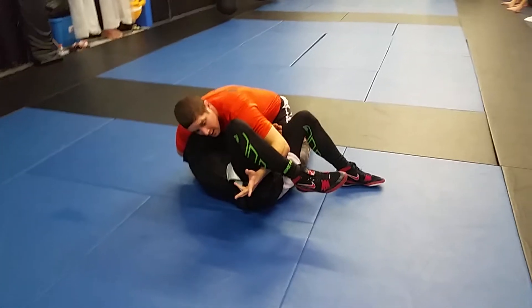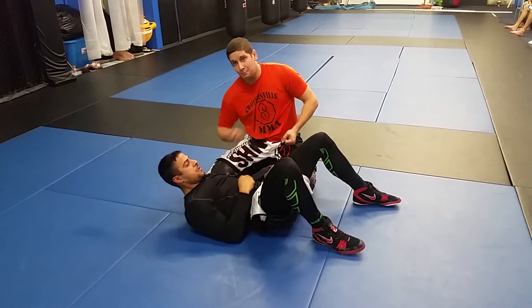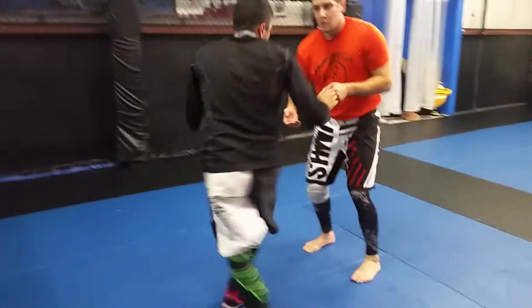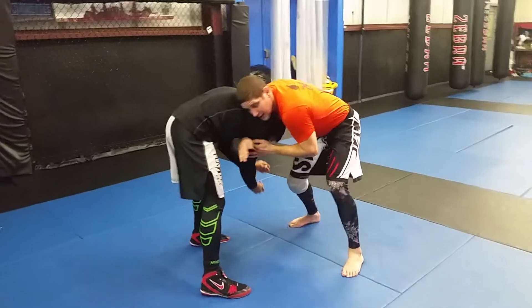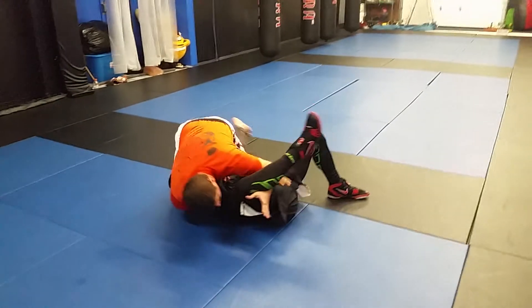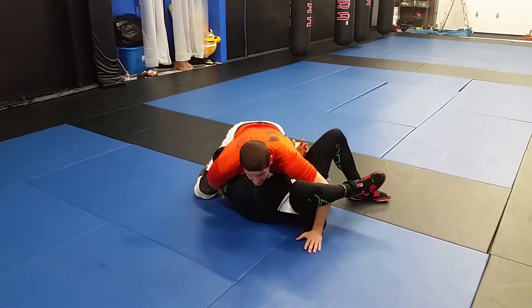Very important: I keep this leg so he can't turn into me. The grip that finishes the choke is this arm across here. Now instead of pulling the arm, I puff my chest out, and it chokes right here. One time slow — stuff it here, kick the leg back, get this arm across. This arm stays free. Step, sweep. When I come up top, pin this hand to the mat, or simply keep this leg here. Puff my chest out, and there's the tap.